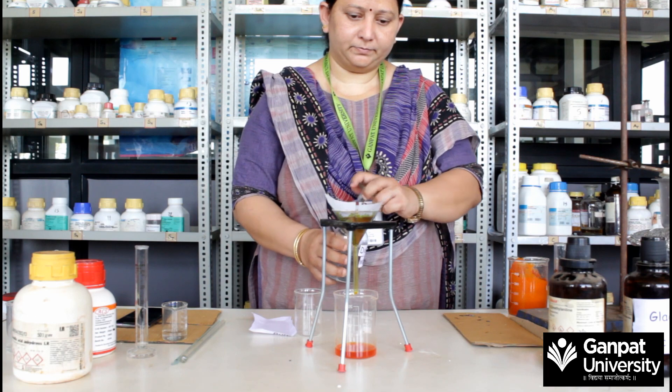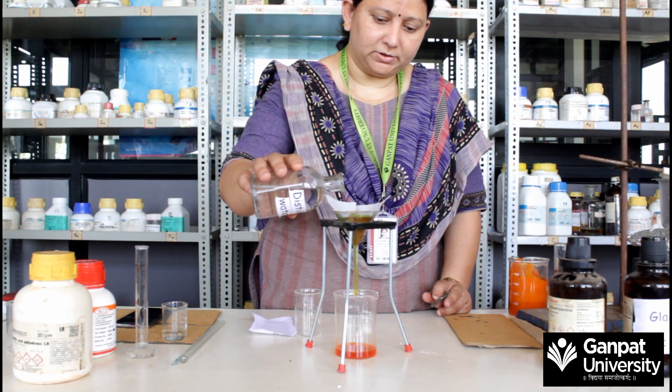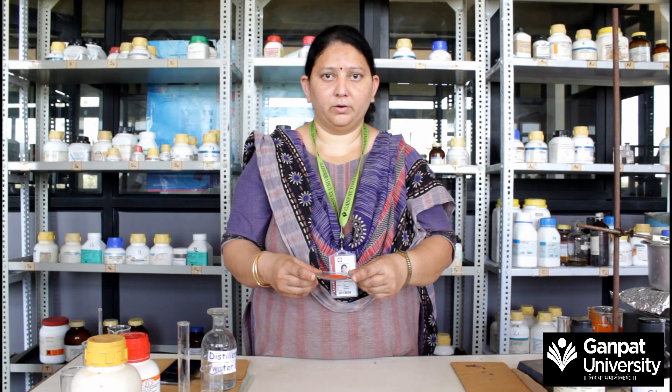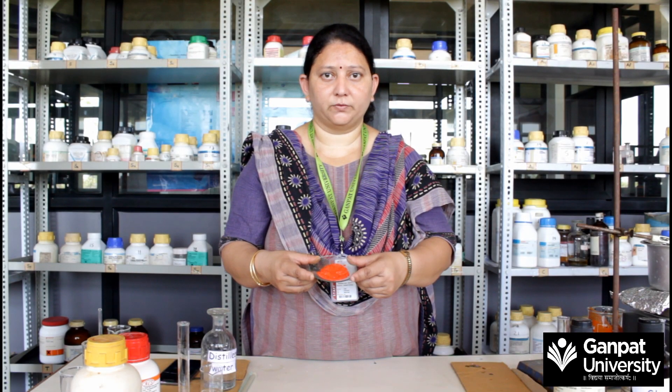Wash with distilled water. Now dry the crude product and recrystallize from hot water.